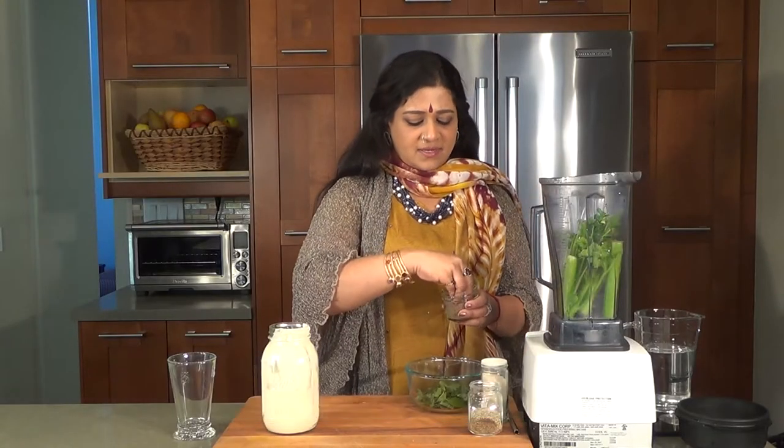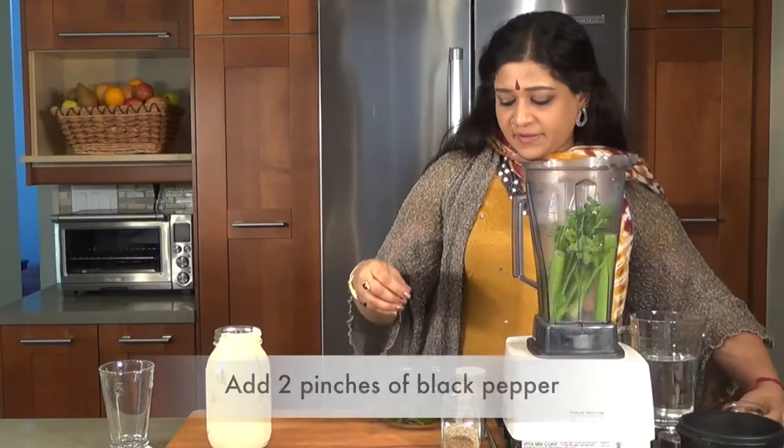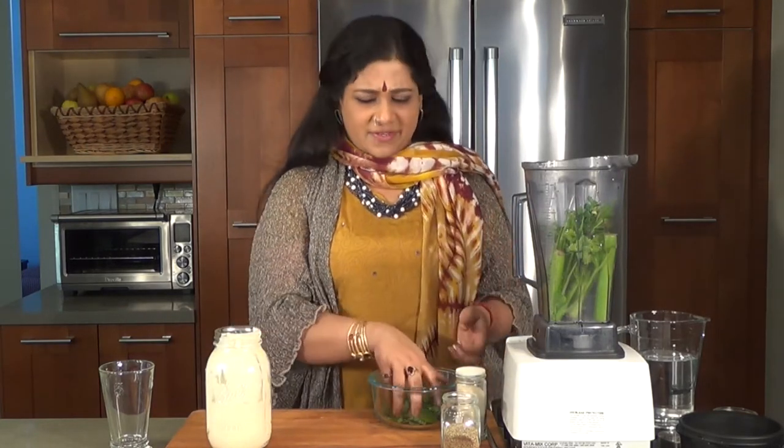I'm going to be putting in two generous pinches of black pepper, otherwise called Piper nigrum, which is extremely good to remove mucus from your body. Just love it.